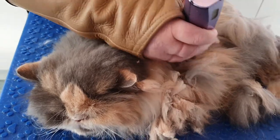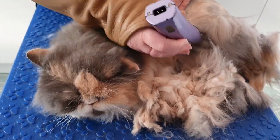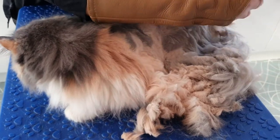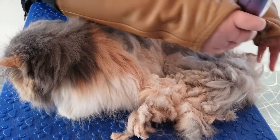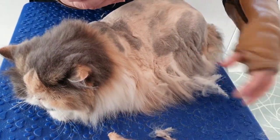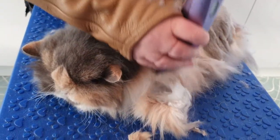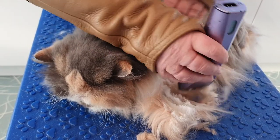She's been rescued and has been with her current mum for about a year, so you don't know the full history. But I would say she is used to being clipped because she's just so quiet, just letting me get on with this — no fuss at all. Very very good girl.